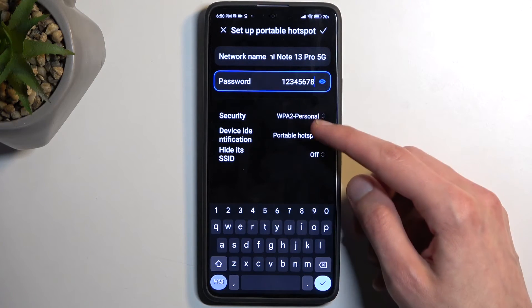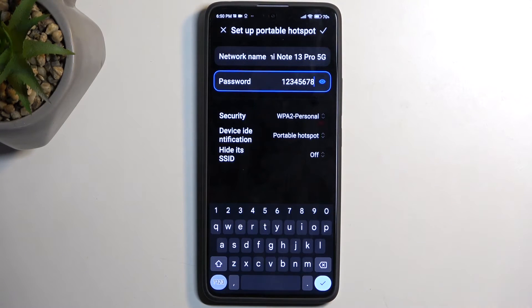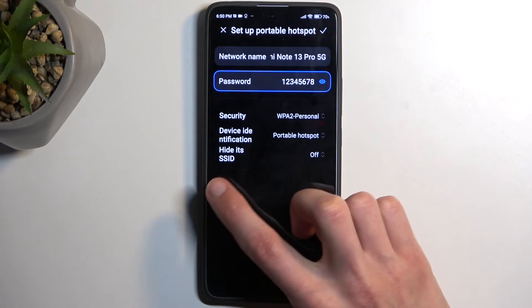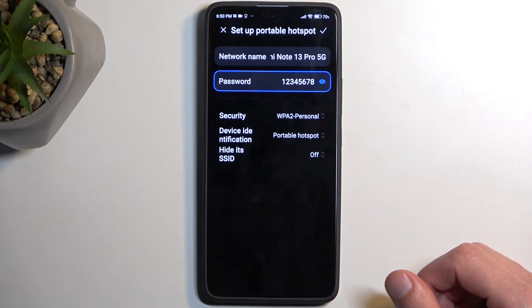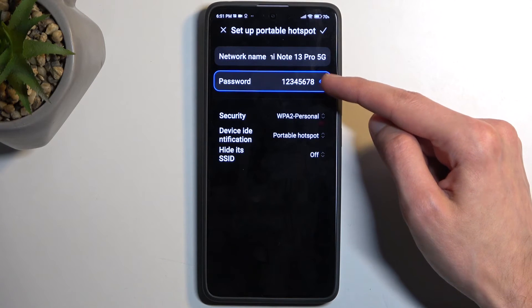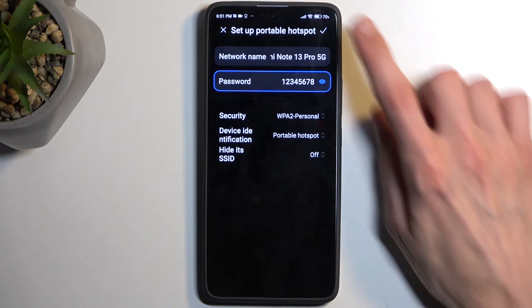For security, just keep it as it is — it allows you to have a password which I do recommend, since obviously other people could connect to your hotspot once you enable it. If you choose to hide the SSID, then when you're trying to connect to your hotspot you'd actually need to type in the name of the network and then the password, which you do by manually adding your network. That's just cumbersome and not really necessary.